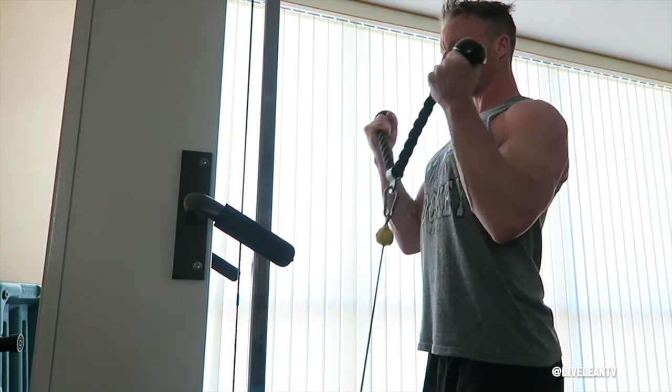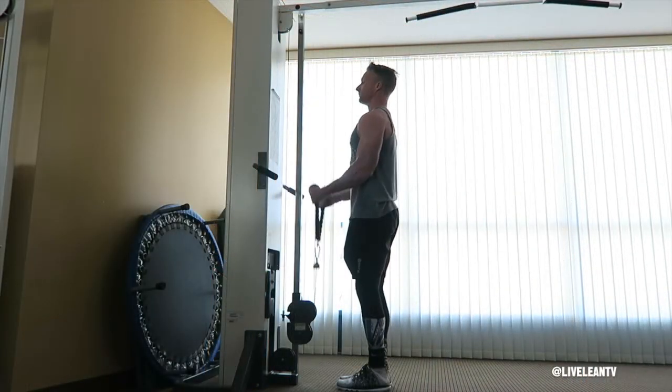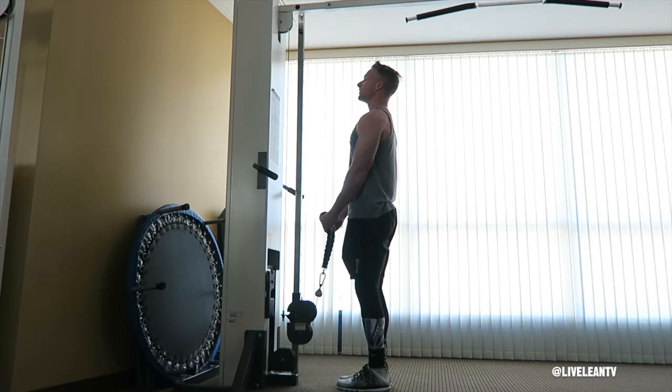After seven reps, fully extend your arms to the bottom range and complete the last seven reps with full range of motion.